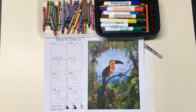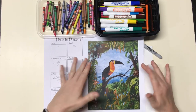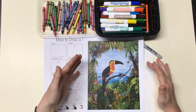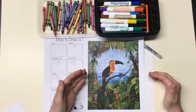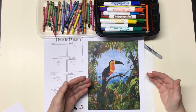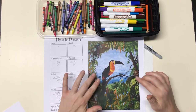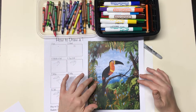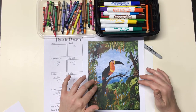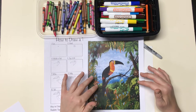Hello boys and girls! Today we are going to create a toucan inspired by a painting created by Henry Rousseau. He was very famous for his paintings of the jungle, which is interesting because he actually never went to the jungle. He imagined a lot of what the jungle would look like, and he also went to the zoo and the conservatory to look at things and put those in his painting.